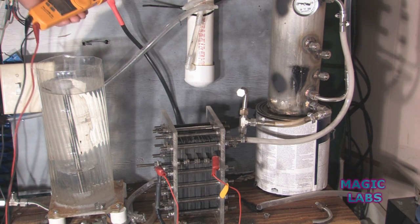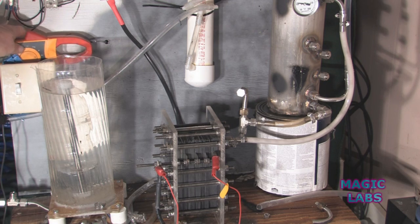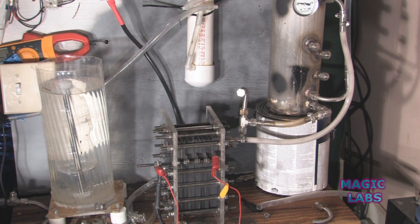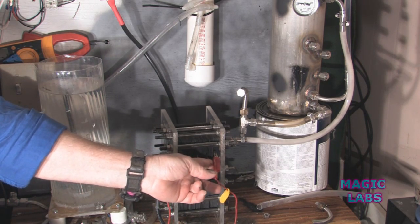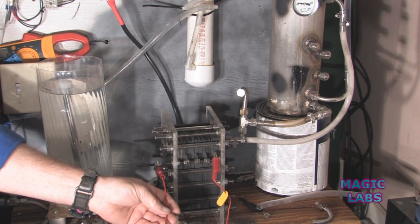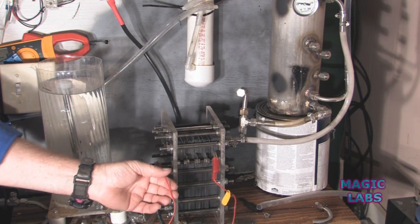On the downside, it's not making a ton of gas either, but the temperature is not going up. This little jumper here is because I had a bad contact right here. You divide 11 amps into four — this wire actually is big enough, even though I wouldn't use a smaller wire.